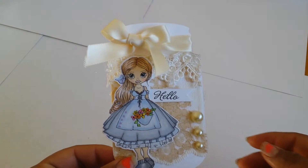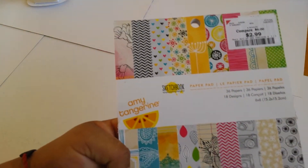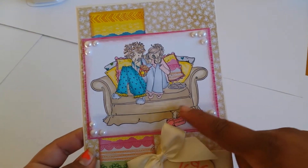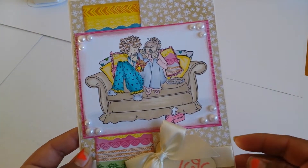So here's the first project. For the second project I used Uptown Girl, and the paper stack I used has very bright, cute colors. I used some pearls. Here she is — I think it was super cute. I did the couch kind of not too perfect, like the couch had been there for a while.